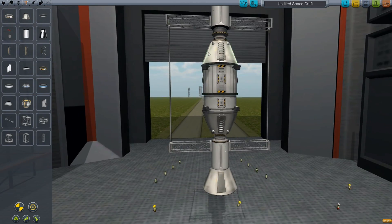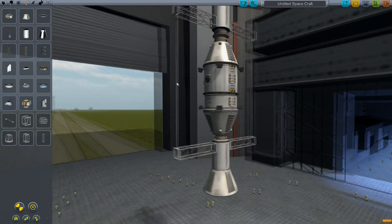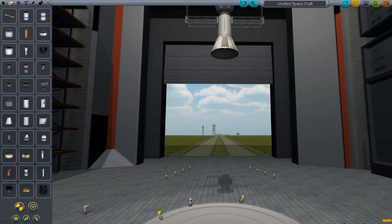I just don't want to put these struts on the craft because then it'll leave the little end pieces, and that wouldn't look too good. Alright, let's get this thing into orbit.